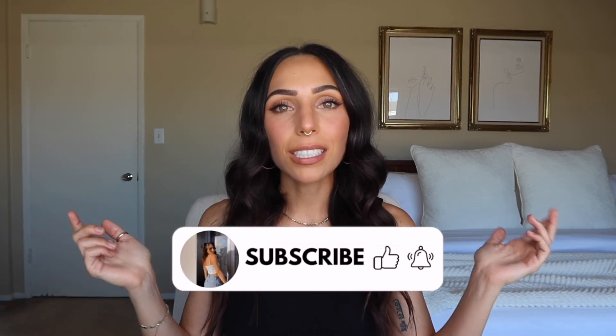This is the final product — the finished look. I just think it's really pretty, glowy, and super natural. I hope you guys liked this and I hope you like the look. If you have any questions about any of the products I used or how I do anything, let me know in the comments down below. Thank you so much for watching — please don't forget to like this video and subscribe if you want to see more videos like this. I'll see you in the next video.